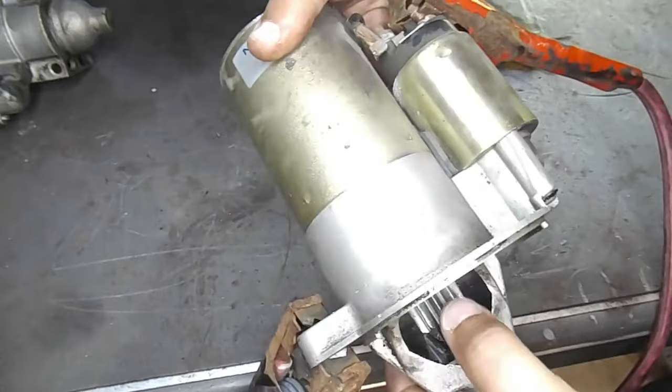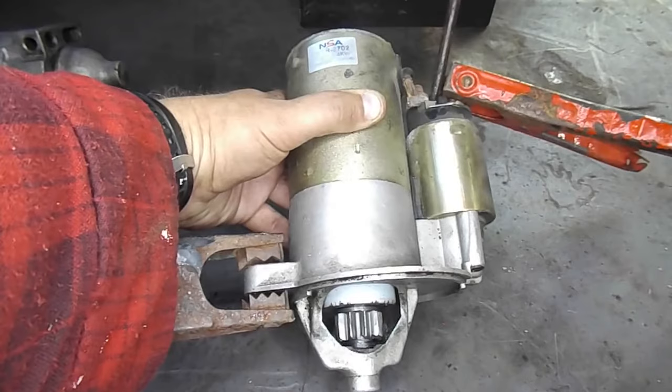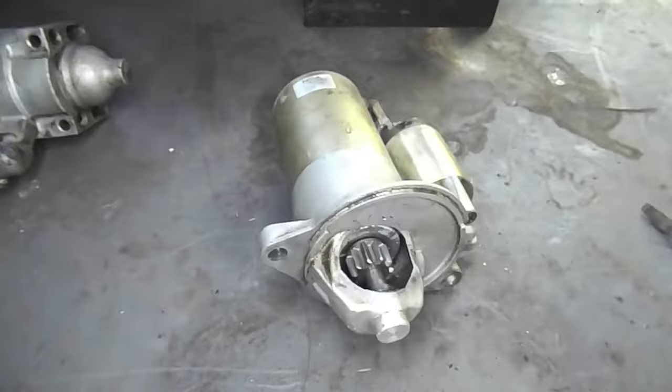Next we need to supply 12 volts to the terminal post, simulating a signal from the ignition switch like someone is trying to start the car. You can do this with alligator clips, but I'm going to use a screwdriver to show it can be done with just a screwdriver. Put one end of your screwdriver on the ignition switch terminal post and then just touch the red jumper cable or constant 12-volt power while the screwdriver is still touching the terminal post.